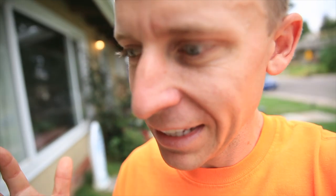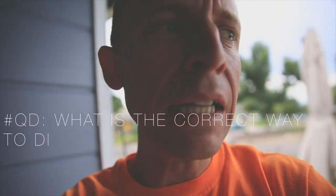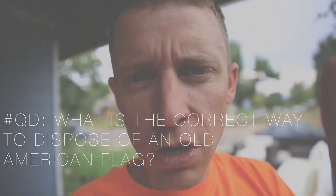Question of the day, and this is more of a practical one. I'm very confident that you're not supposed to throw an American flag away. I know that, and I believe you're supposed to burn it — burn an old flag like this one. Maybe you could confirm that for me. I should know that; I know I could Google it very easily, but I'd rather hear it from you. I believe my next step is to burn the old one, but I just want you to confirm it. Could you do that? Thank you.